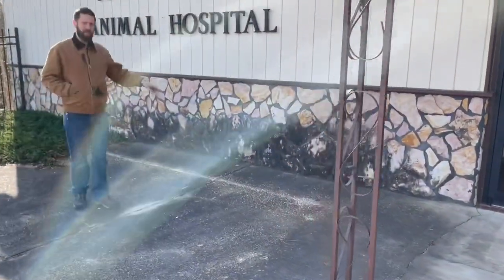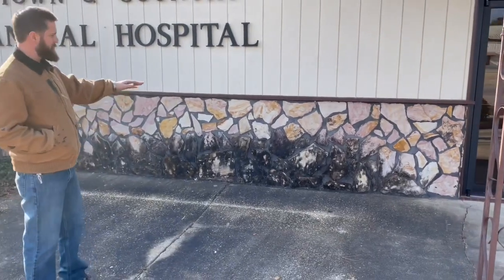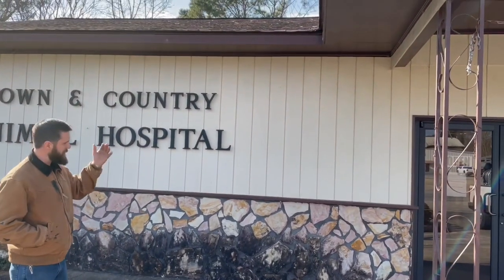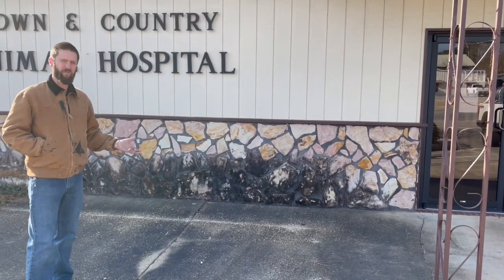Over here you can see it — hopefully the sun's not too bright on camera — but the reason it's this dirty from about three feet down is because the rain is running off of this roof, it's flashing back up onto the rock, and it's always staying moist and damp just enough to give those organics some moisture so they can grow.